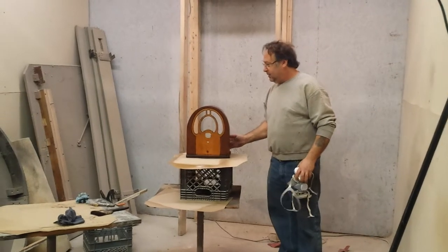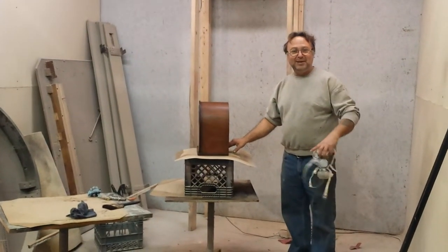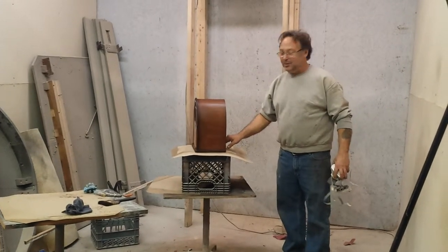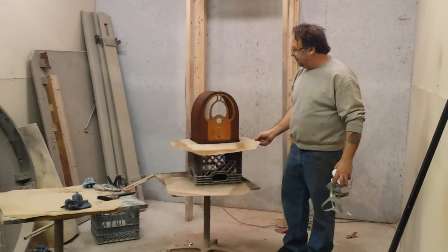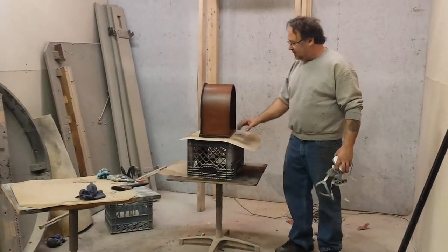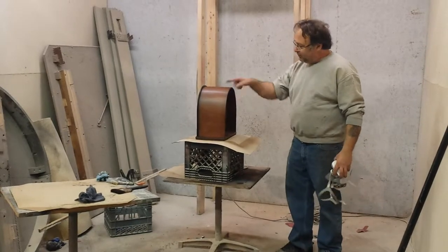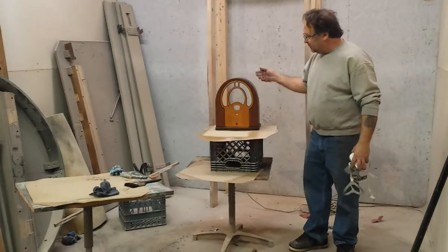We're working on this little Philco here. I don't have my paperwork with me, but I think it's a Philco 80, a Philco Junior 80 — a little tombstone bench top. It's been stripped, it's been sanded, we've done some repairs on it. And right now we're going to seal up the coating here.